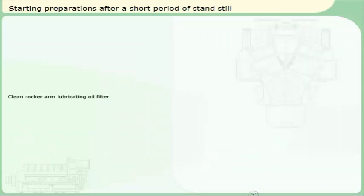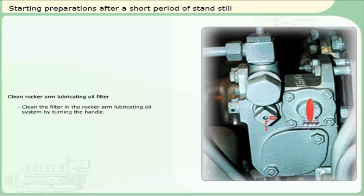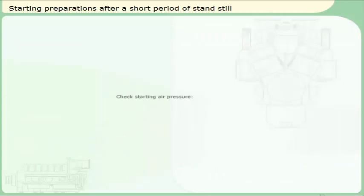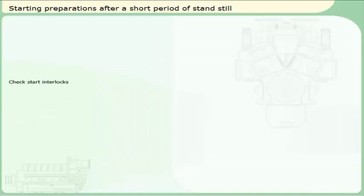Check for cooling water leakage. Clean rocker arm lubricating oil filter. Click on the handle to clean the filter element. Check starting air pressure. Check start interlocks.